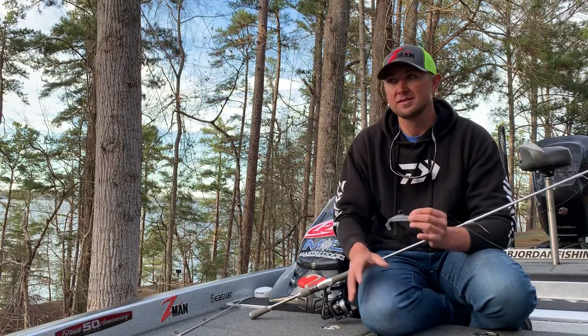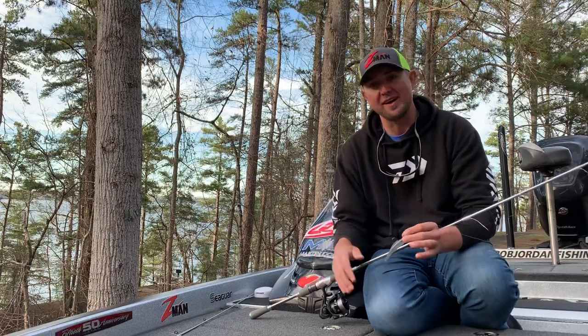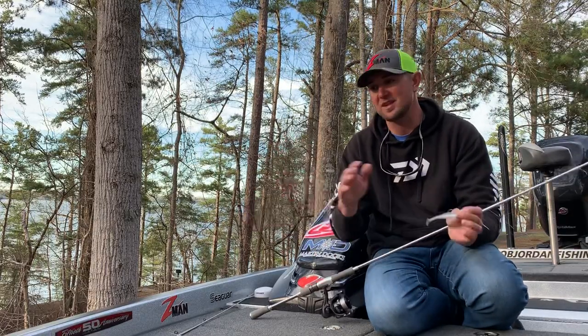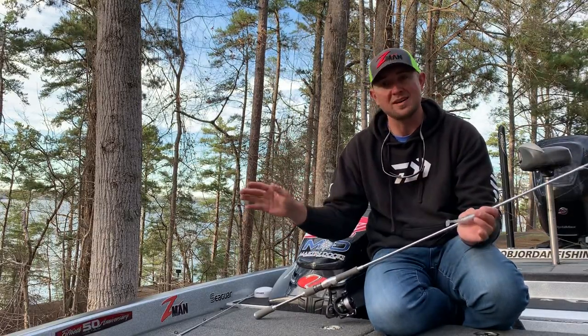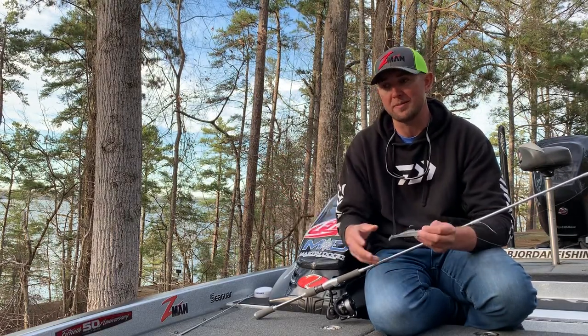Water temps in the low 50s, spring is here guys, fish are biting. There's a ton of different patterns going on out here right now. We caught fish deep and shallow this week — rocky points, docks, ditches, you name it. There's all kind of stuff going on. Even got into some largemouth today on a chatterbait.